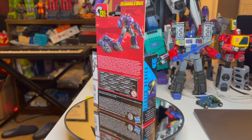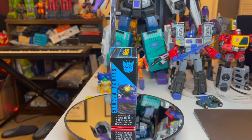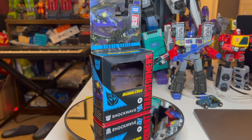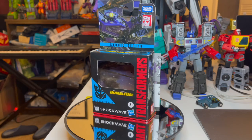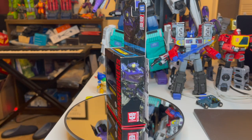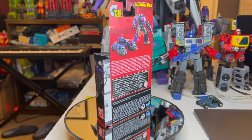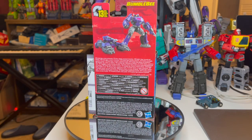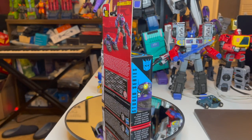Hey, it's NYHunter coming to you with Studio Series Shockwave. You can see he is a core class here. I don't know why they chose to make him core class — I just hate the idea. But in any case, let's just get this over with. I don't really like this figure very much.